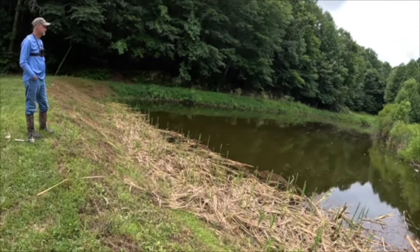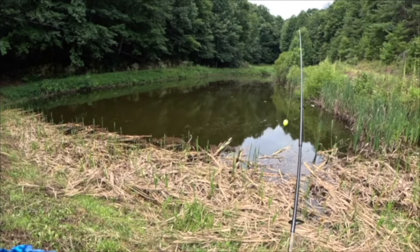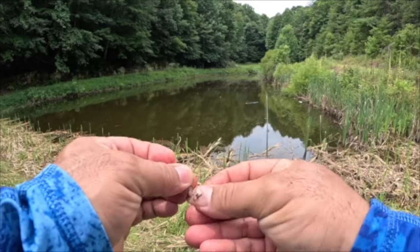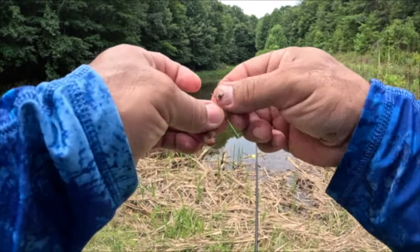This is a very effective technique if you're targeting bluegill. It's also the same technique I would use if I was going to use them later for bait — if you're catfishing or if you want to throw a big hook out there for a big bass. You could definitely use this technique for that too.